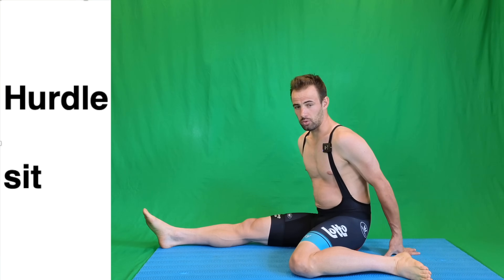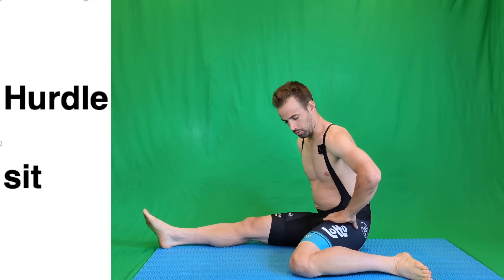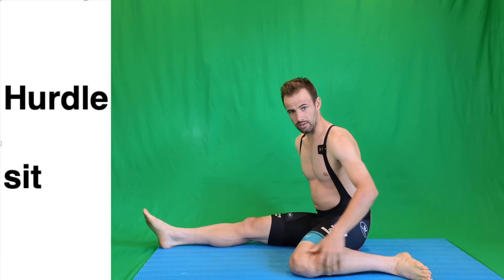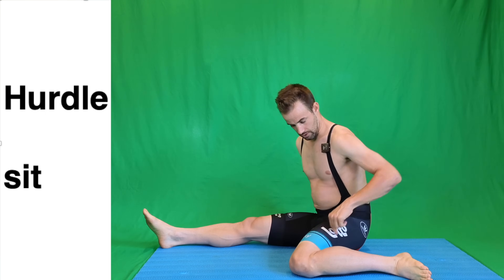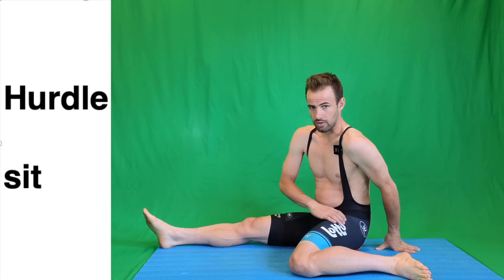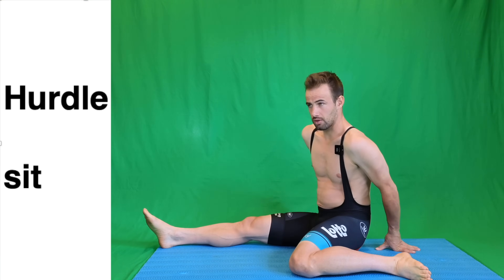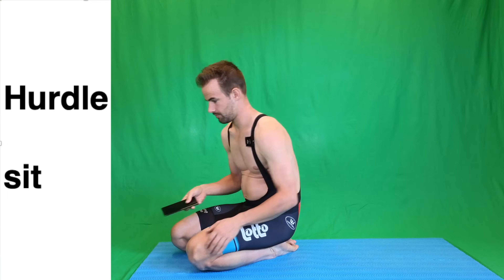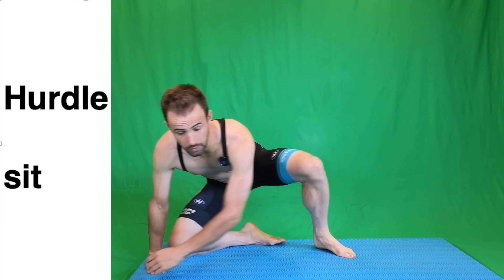Because later on today during the race, all those muscles around will be quite stiff. So you take one leg to the side, 90 degrees in the knee, 90 degrees with the body, one leg to the front. And this should be a lot of tension at the inside of the leg.